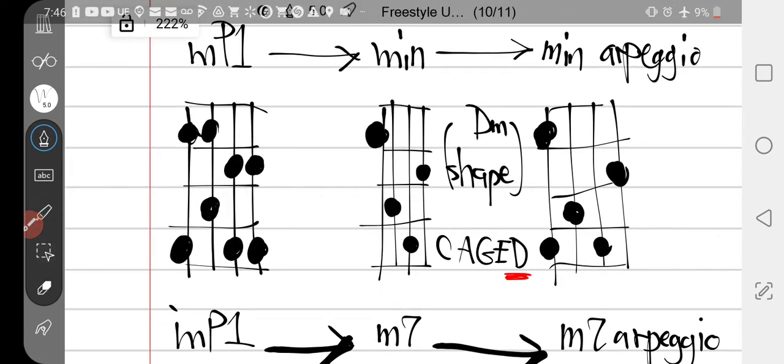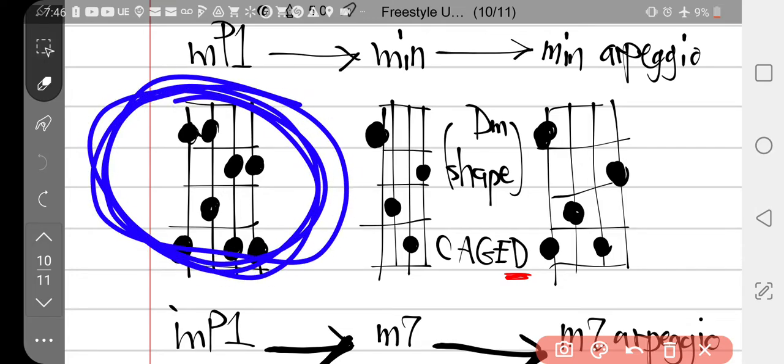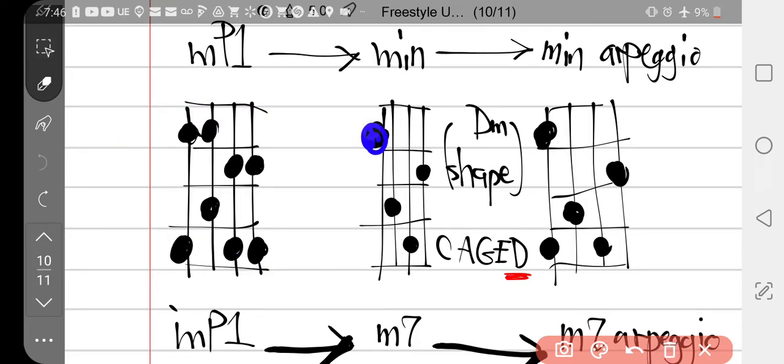Here's your minor pentatonic one. If you know your cowboy chords — the CAGED system — this should look familiar. We're going to play the chord shape, which starts at D, and go in the CAGE sequence for the different shapes. This whole video is just minor pentatonic one — this shape here. We're not changing shapes. If you recognize it, this is like the D shape.